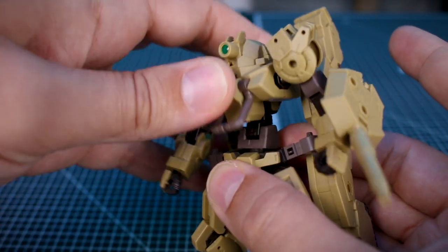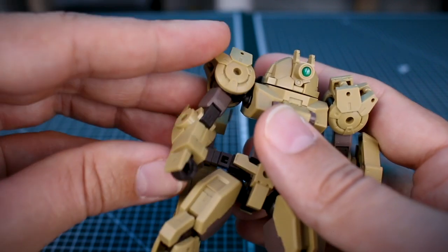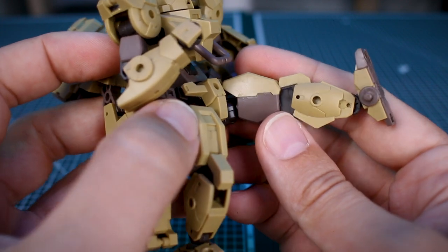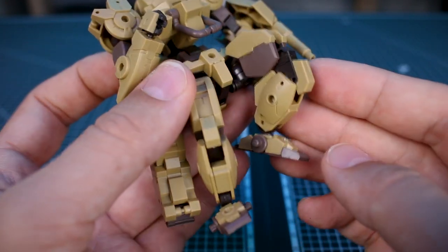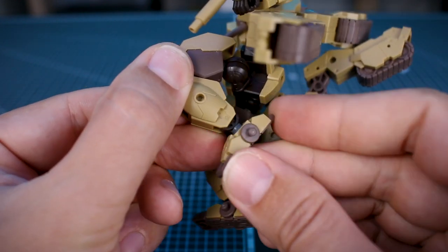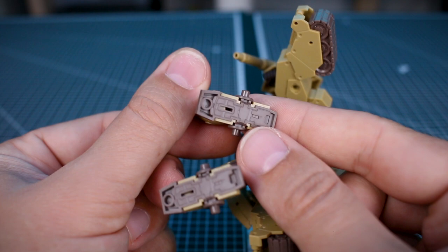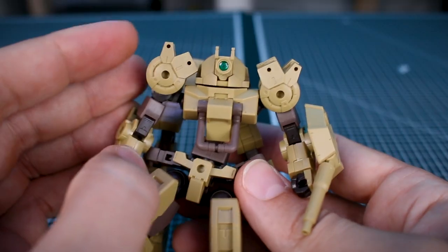The articulation is pretty standard for the 30 Minutes Missions line. There's a nice ab crunch in the midsection, shoulder joints swing to the front, and there's a single elbow joint giving a pretty full bend. The wrist is on a ball joint. The hip joint swings down to the front to get the leg up high, though it's a little blocked by the thicker front armor on the thigh. There's a double joint at the knee giving a full bend, with separation of the knee armor. The ankle moves front and back and the foot is on a ball joint.